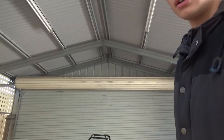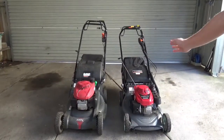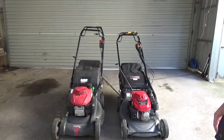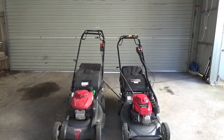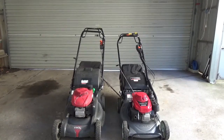G'day everyone, James here with JWN Lawncare and Landscaping bringing you another video. Today I thought I would do something a little different - a quick comparison video of the HRU216M1 and the HRX217HRU, looking at similarities and differences, which one I like better, all that kind of thing.